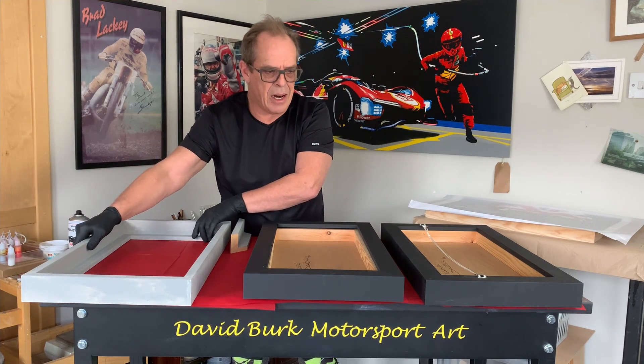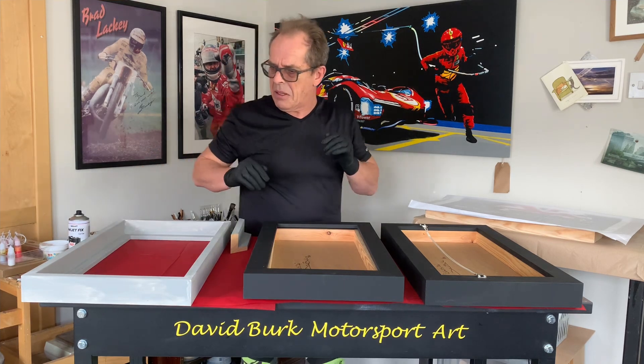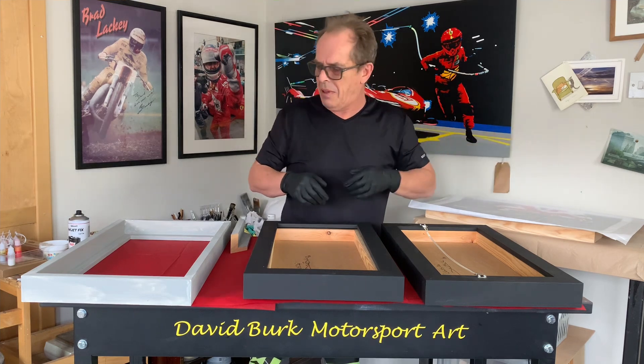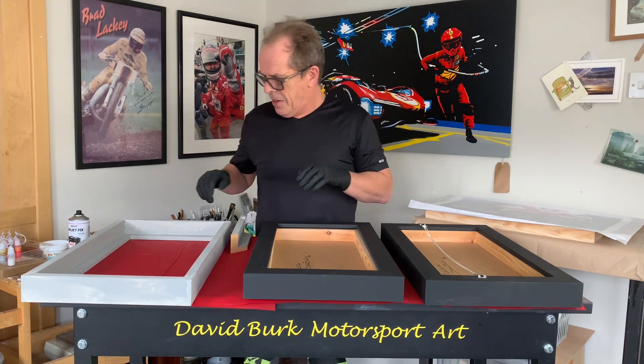I can assure you, very little electricity is used in the making of these — just the print itself, a bit of electric for the lights, music, kettle. Other than that, very green I think you'd agree.